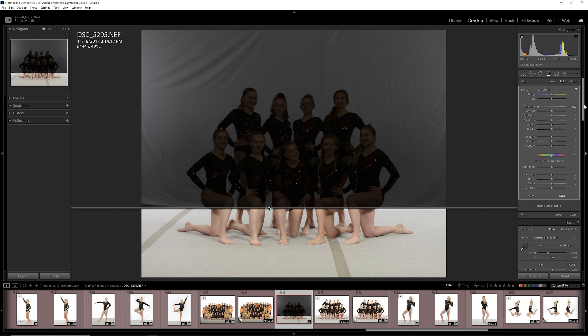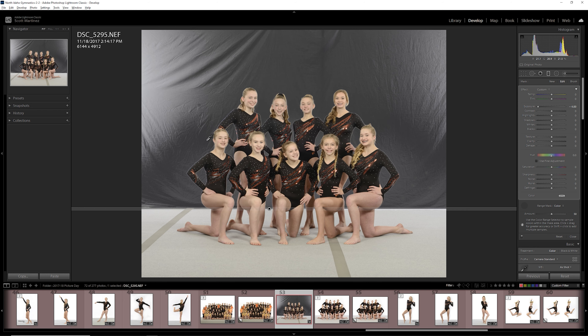You can see it was actually minus four stops, which is not what we want. So I'm going to create a mask and use the color eyedropper tool to select a color — basically gray. I'm going to grab it near the gymnast, maybe a little bit over here, to get a pretty decent selection.